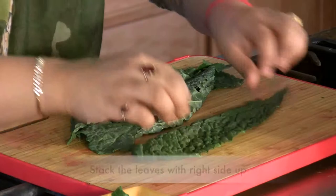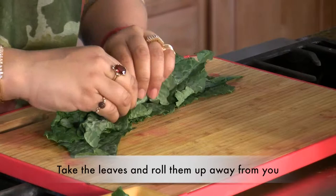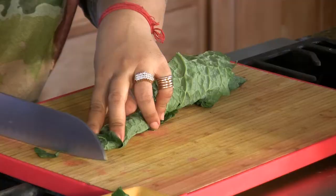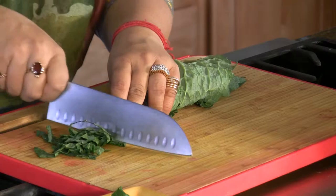Then what you do is take all of the leaves and stack them up perfectly, with all the right side up. Then you take the leaves and roll them up, away from you. The way to remember it is: when you put the leaves completely away from you, the nutrition comes to you.